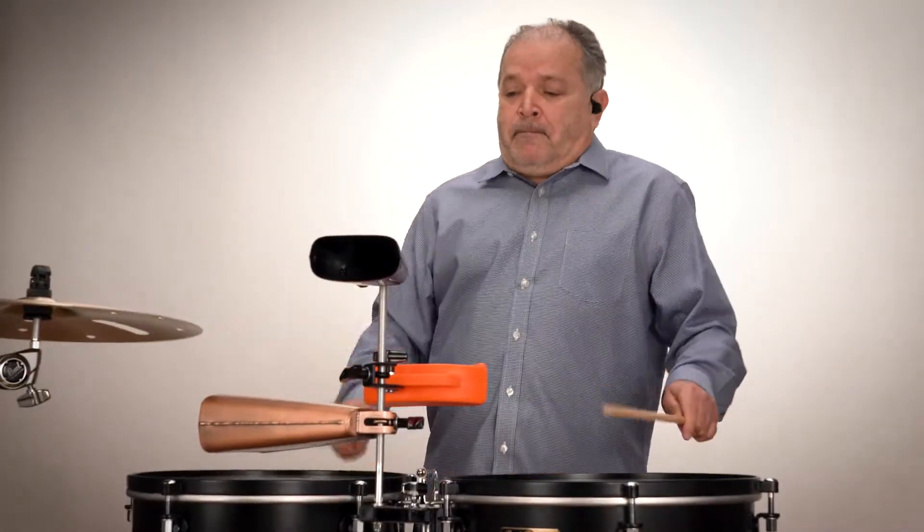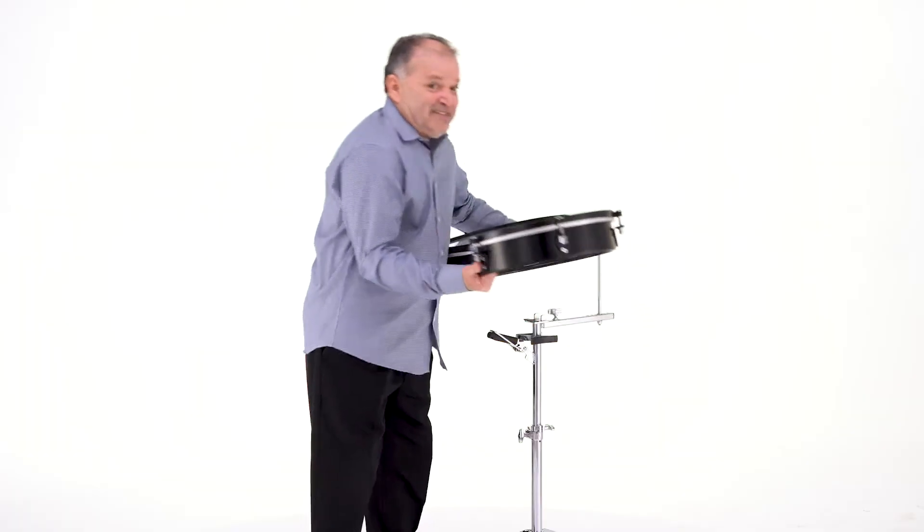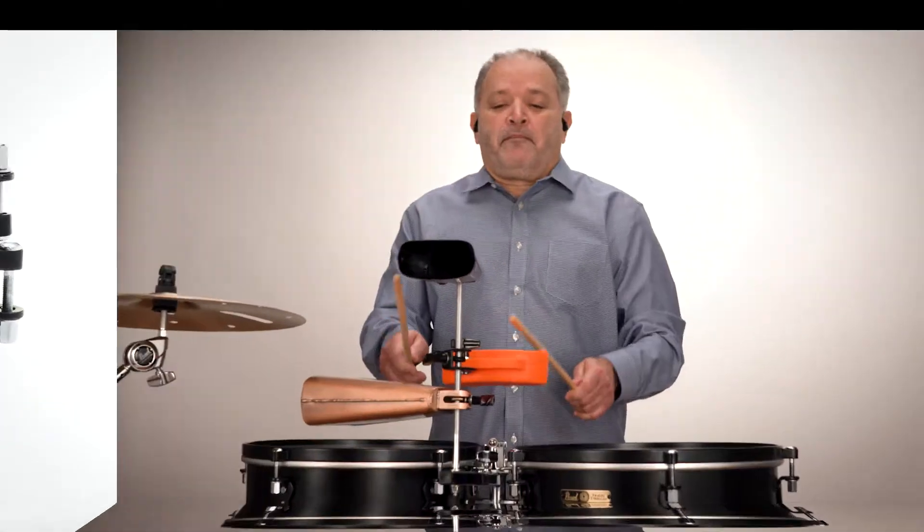The drums are connected by a unique hinge that marries them to the included quick-release stand. This custom hinge allows the drums to be folded together into the size of one standard depth timbale for easy storage and transportation.